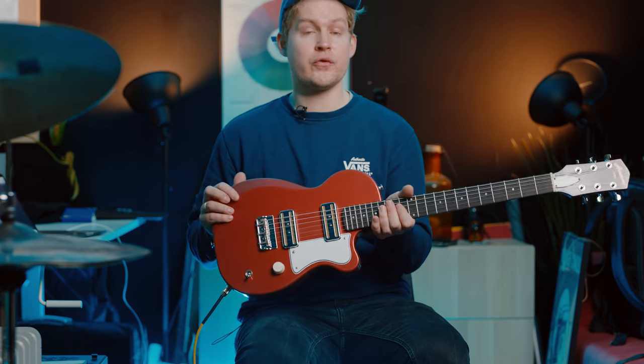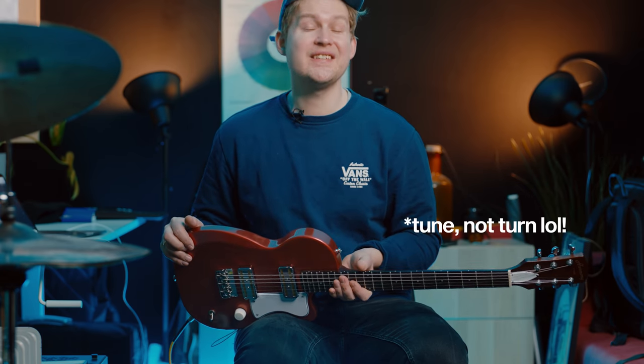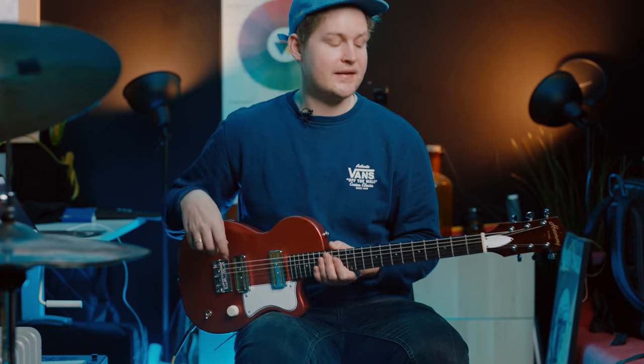First ingredient is of course a guitar. I would say that any guitar would do as long as it has low to medium output. I'm using a Harmony Juno and that works really well for this sound. You need to tune it down to D standard — not drop D, but a whole step down to D standard.